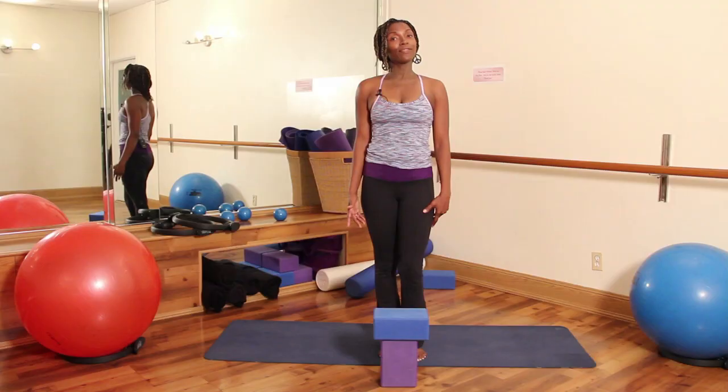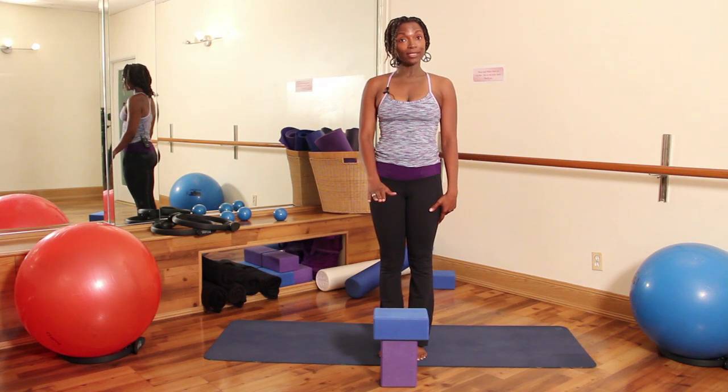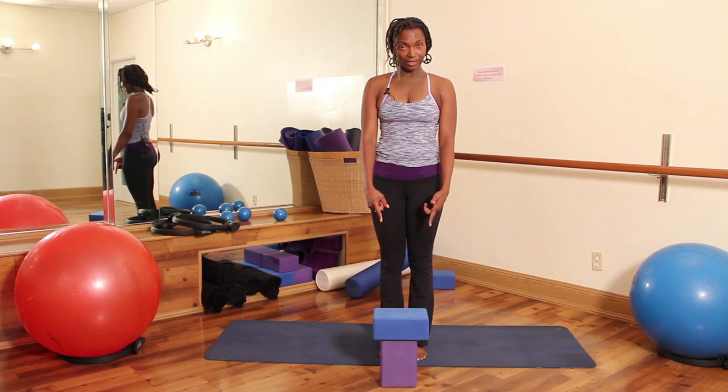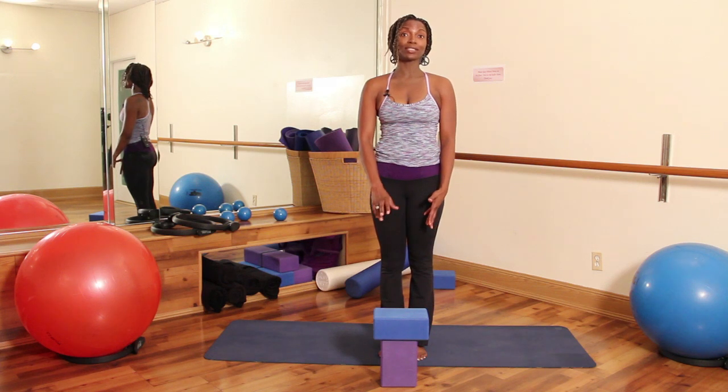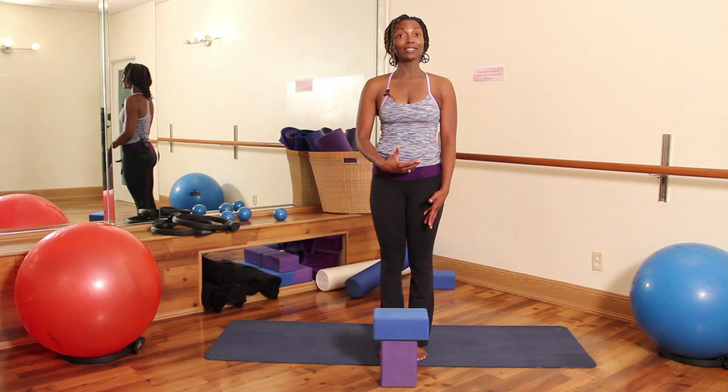Hi, I'm Michelle with Pilates Studio City. Today we're going to do yoga for insomnia. One of my favorites is a supported forward bend. What this does is as your head rests on the bricks, it's going to cue your body to start to relax. You're going to be shaking off any stuck energy that's in your shoulder and neck area.